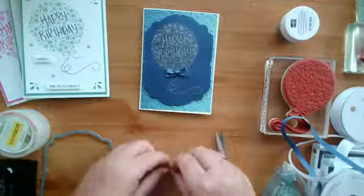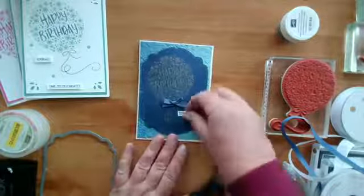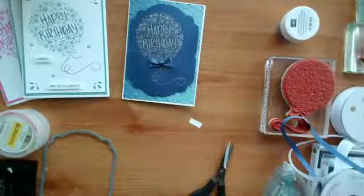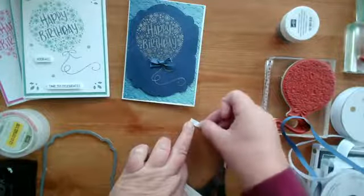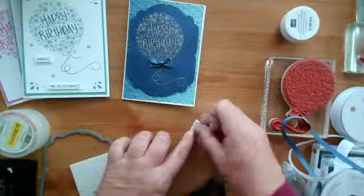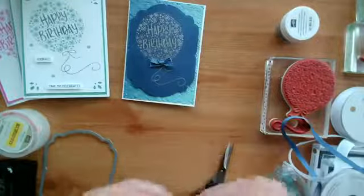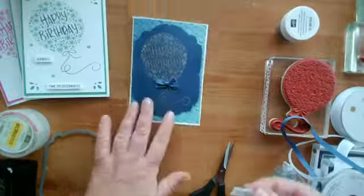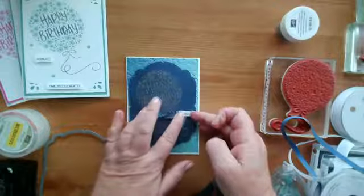Here's my 'to you' — there we go. I might put that there, or maybe here — I'll pop it on with some mini dimensionals. Just making sure the flat side of those dimensionals are parallel to that flat edge. And then I'm going to use that big stamp from 'Happiest of Birthdays' for the inside. I'm going to put that there.